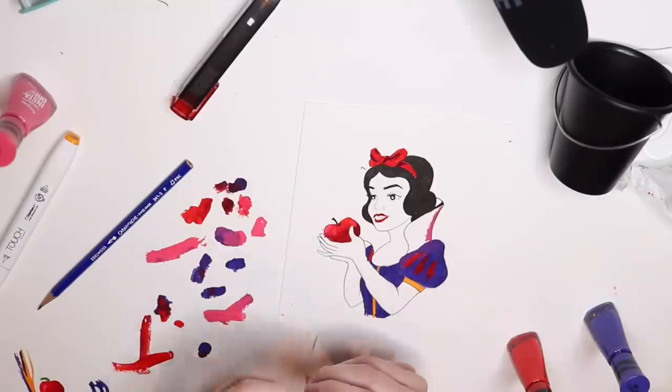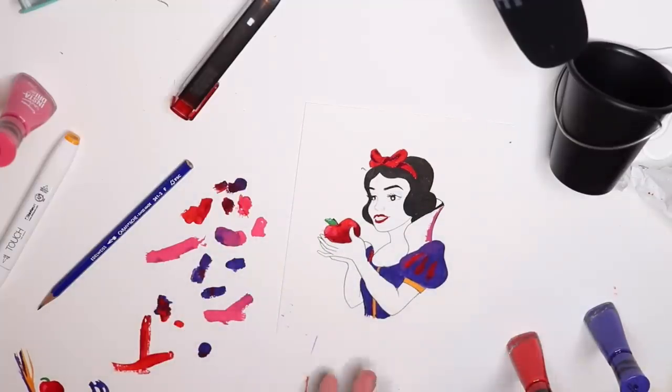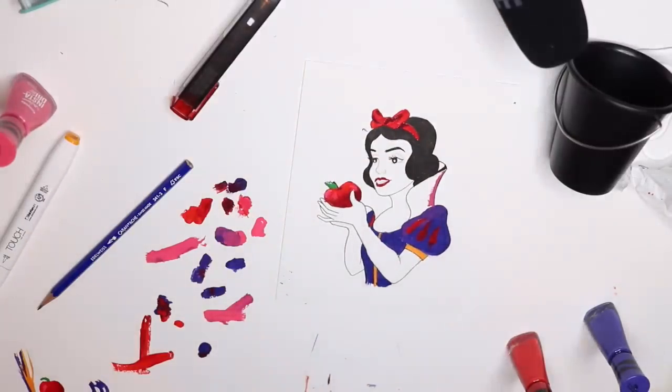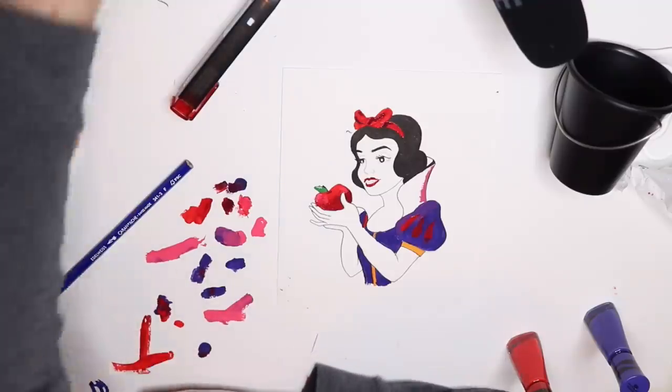I really enjoyed these supplies — I liked them. Shame about the bucket though. But still, enjoyed the supplies. 10 out of 10 would recommend trying this out yourself — just not with nail polish. I enjoyed this and you should try it too, for sure.